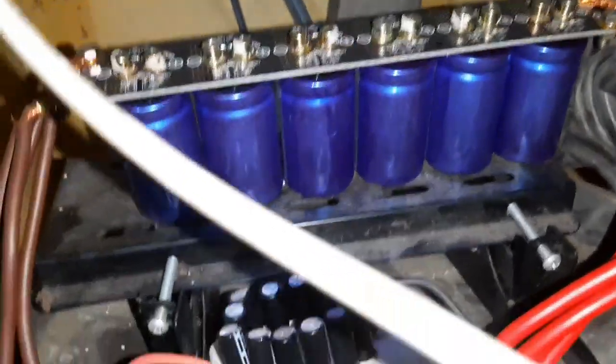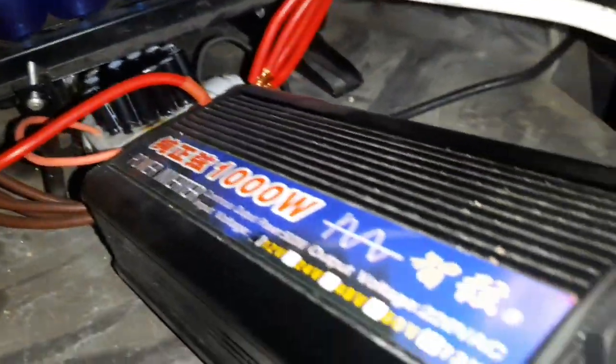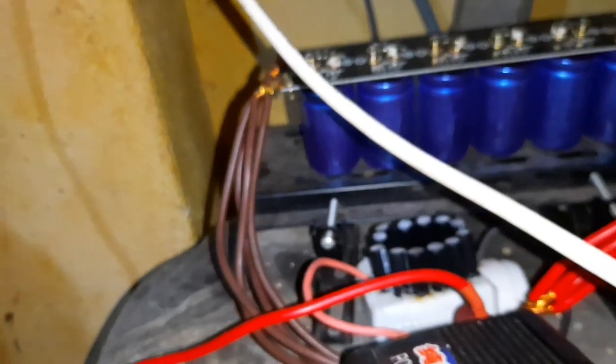You can get this pretty cheap from Aliexpress. And this is my inverter. I connected it to this other line going to the kitchen which is supplying a few lights and the fridge.